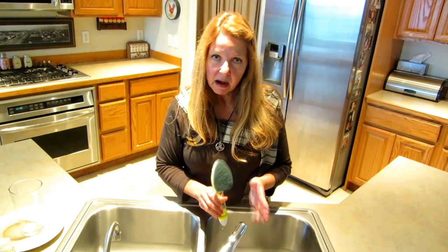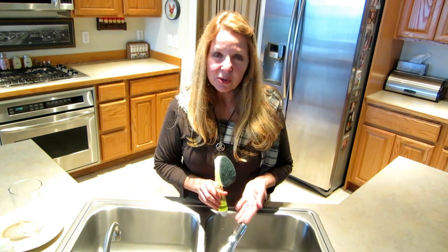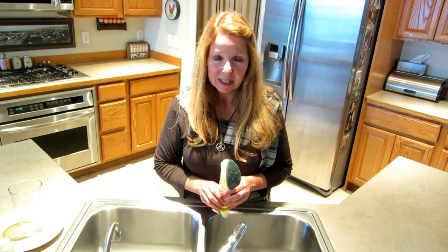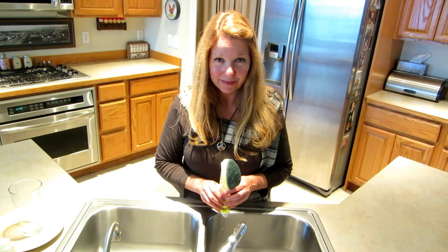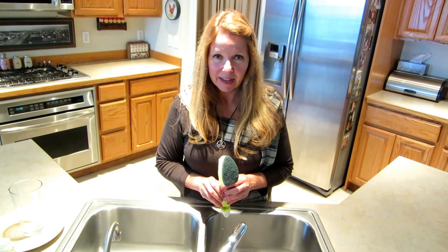Because the pad is a little bit rough, it works well on lasagna pans and things like that. It also works great and allows you to keep your hands out of the hot, soapy, dirty dishwater.